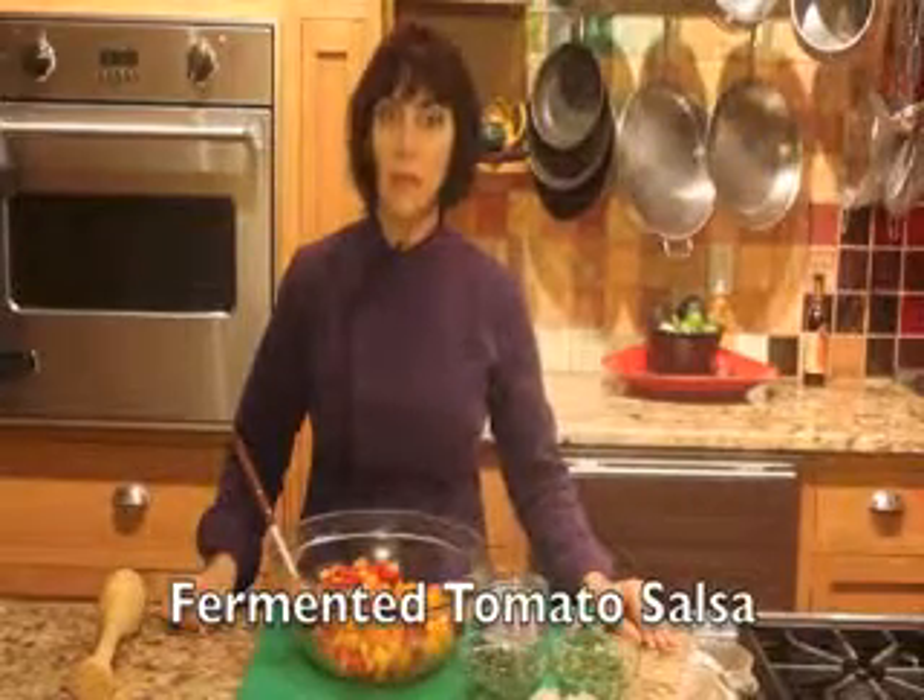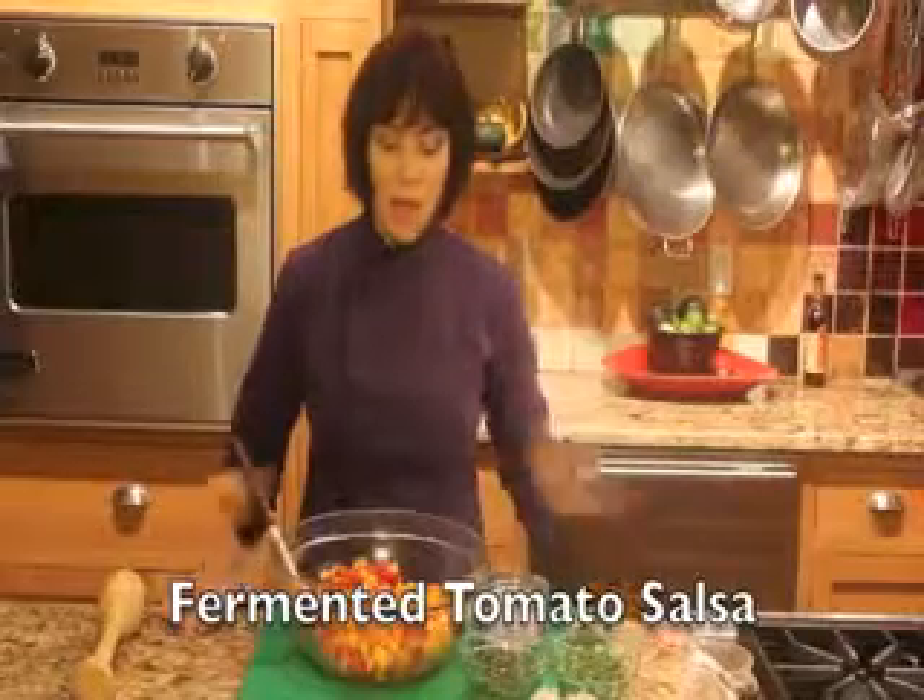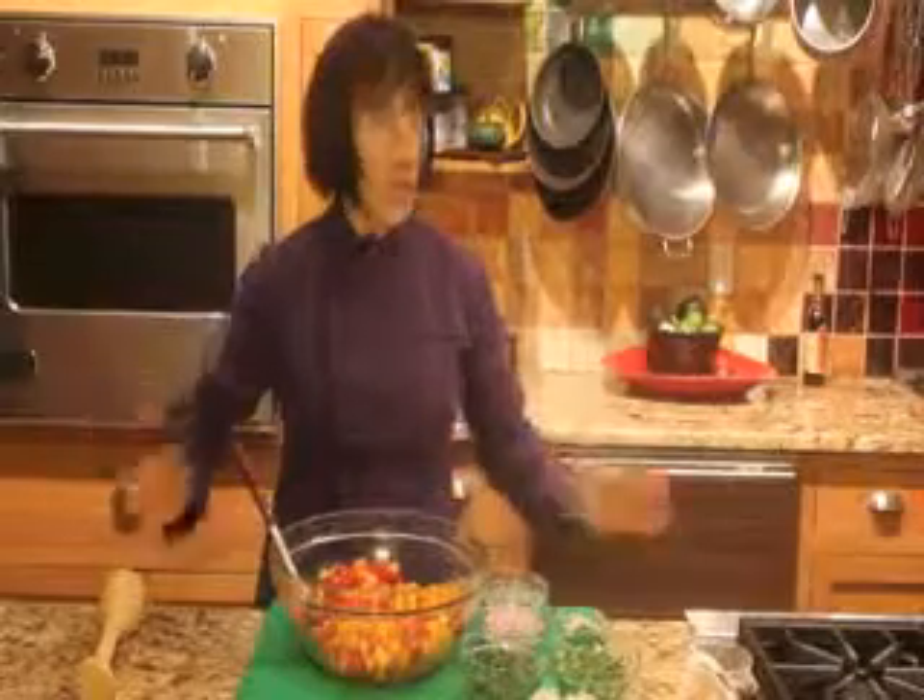Today I'm going to make fermented salsa. This is such a great way to use up a lot of extra tomatoes or summer produce. It will keep for months in the refrigerator. It's tangy, it's delicious, it's a probiotic, and it's a way to make these delicious tomatoes last quite a while.